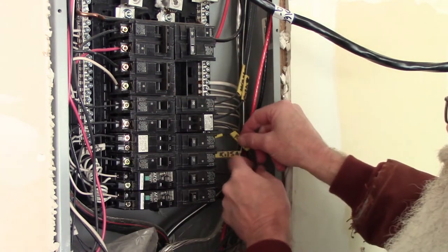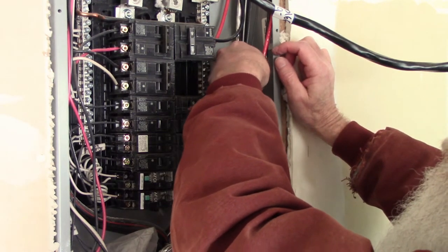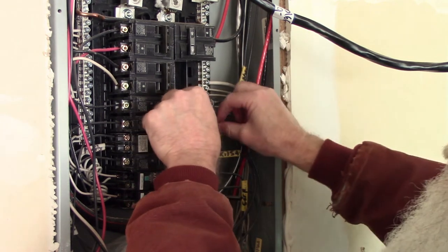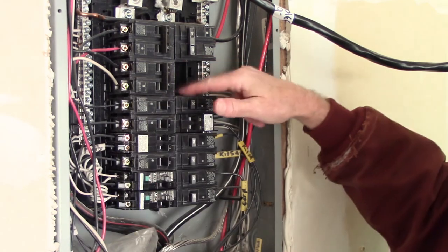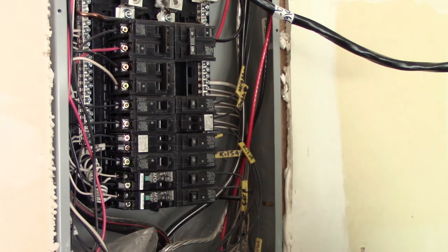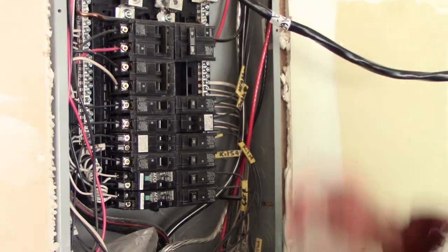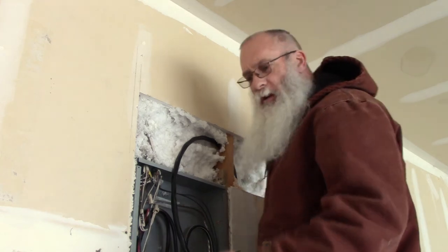Looks like everything is going to work out good. We've got the kitchen GFCI and the bathroom outlets. That freed up my two spots I need for my big breaker for this new outlet. Before I put that breaker in there, I'm going to go ahead and run this wire down into this box and get it ready. First off, I've got to get this knockout out of the way so I can put the connector in there.